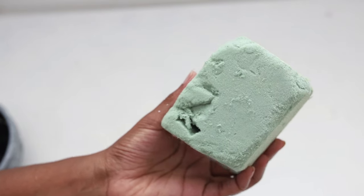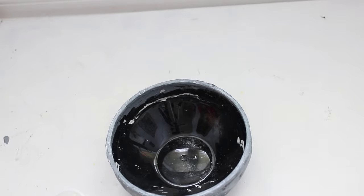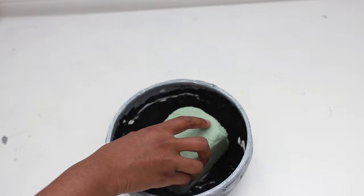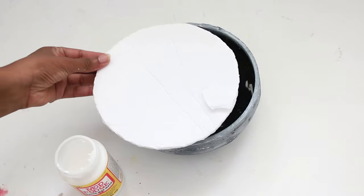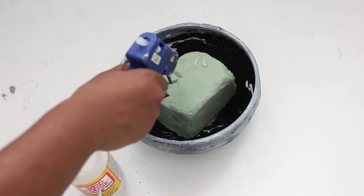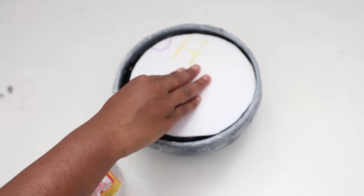Next I just took some floral foam and applied it to the bottom of my bowl. Here you see me using a hot glue gun, but in the end I went back and used E6000 because I found that it was a better hold. Next I'm just taking some foam board and cutting it into a circle to fit inside the bowl, and gluing it onto my floral foam.